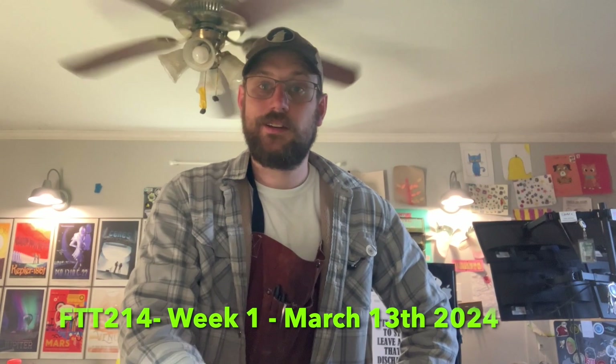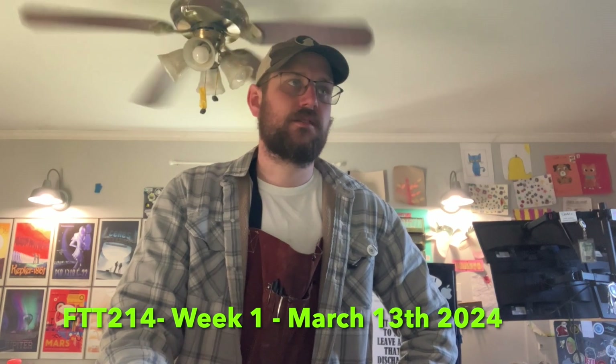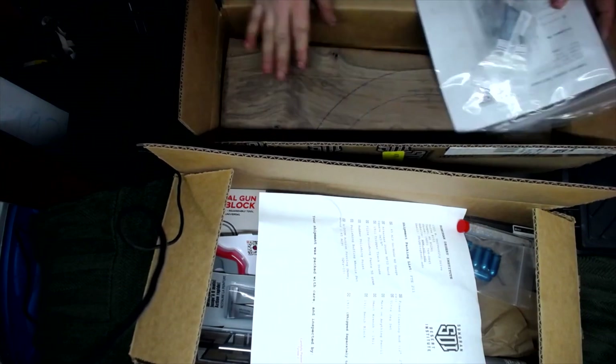My name is Josh Jenkins. This is my FTT 214. This is week one. Today is March 13th, 2024. This is going to be the checkering lab.